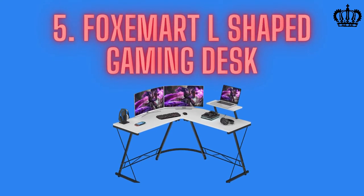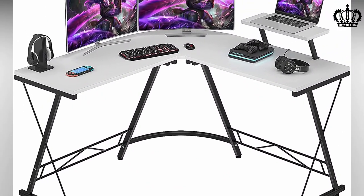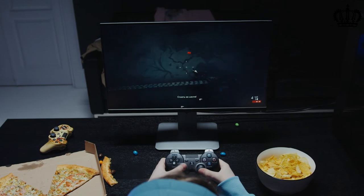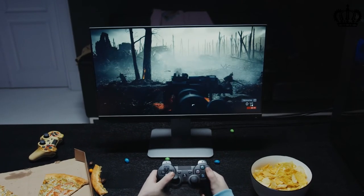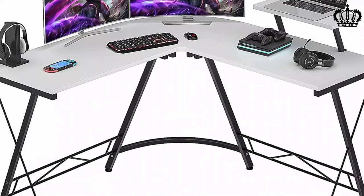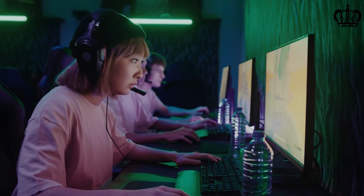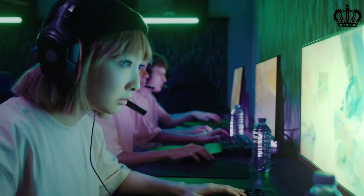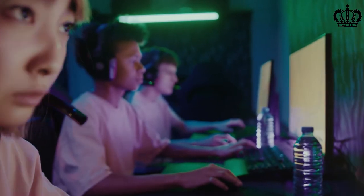Number five: Fox Amart L-shaped gaming desk. Coming to the premium side of our selection, Fox Amart is a highly reliable brand offering durable build quality. This gaming desk offers a total of 51 inches of working space from each side, including the curved round corner, making it suitable for both work and gaming or entertainment setups. There is a 19 x 7.8 inches monitor riser available on the table to install a monitor without compromising desk space.